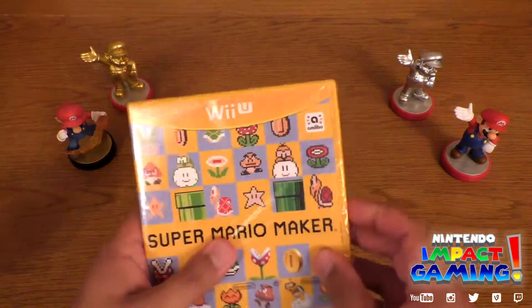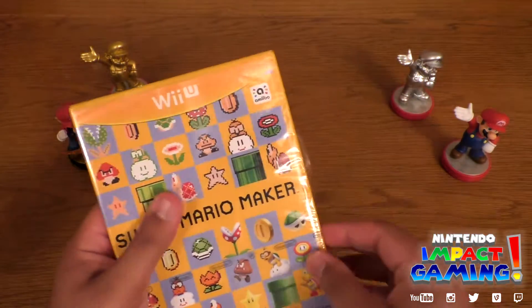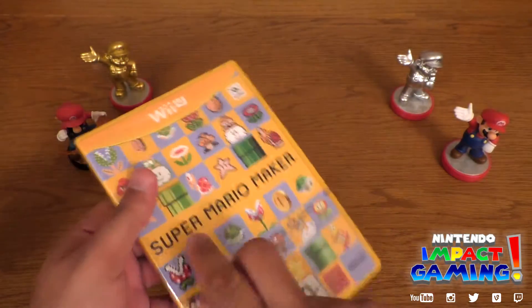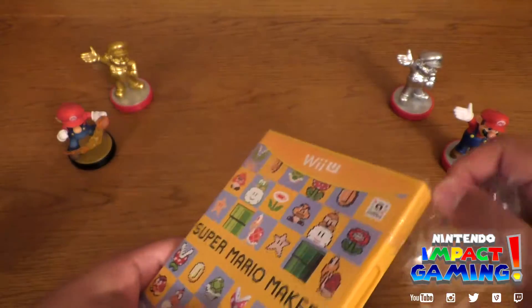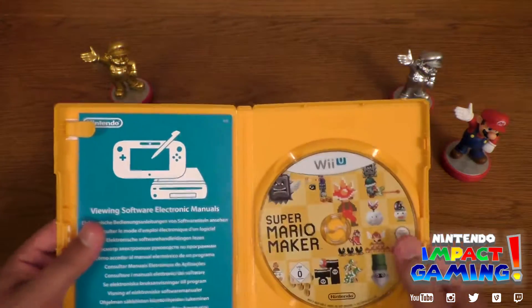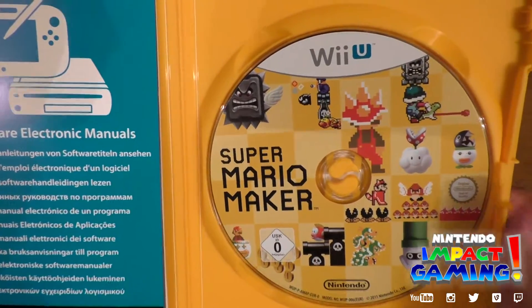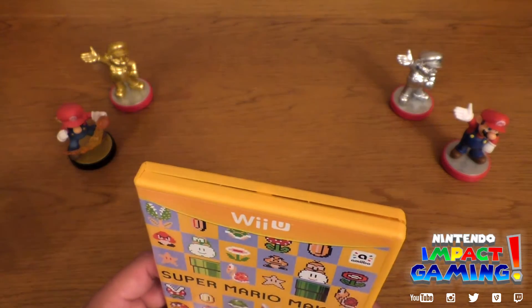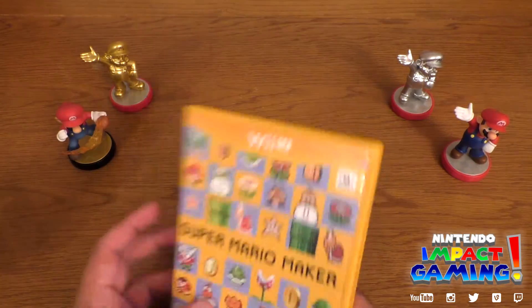Okay, let's go on to this here. There's the disc — looks pretty. Yeah, I just copped on, this is my first yellow Wii U case.